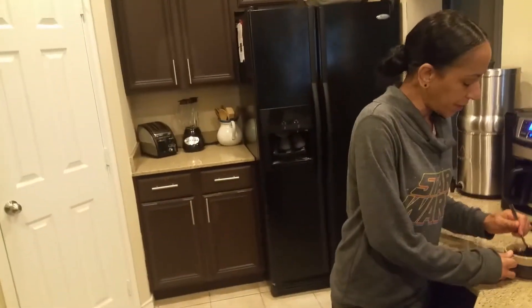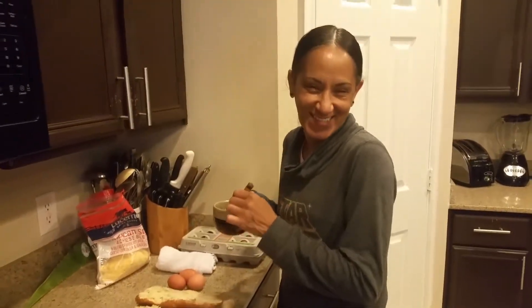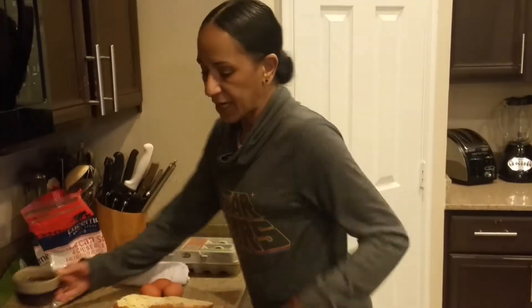Welcome back to another episode of Cindy's Kitchen! How's everybody doing this morning? I'm just getting a little bit of coffee, and then we're going to walk across to the other side of my huge kitchen. I want to show you guys how to make scrambled eggs over cheesy baguette.